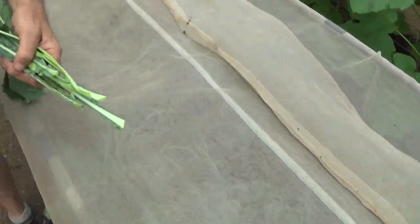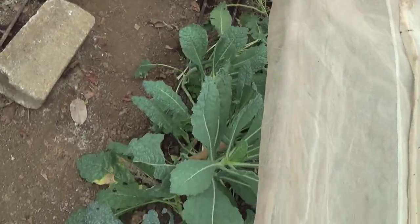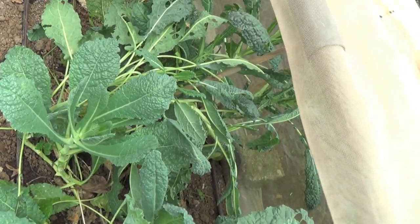From time to time, check your crops — especially cabbage family crops — for army worms, because they love to eat the leaves. But again, don't panic. It's organic.